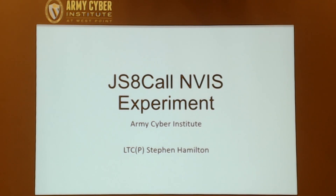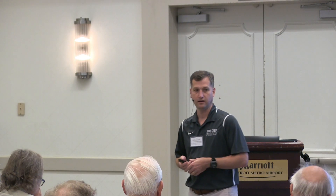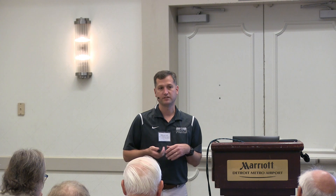I was asked to go to Pacific Endeavor exercise last year, which was to simulate the earthquake disaster relief in Kathmandu, Nepal. We went out there to try to make HF radios work, and based on what I knew, we should be doing NVIS shots.